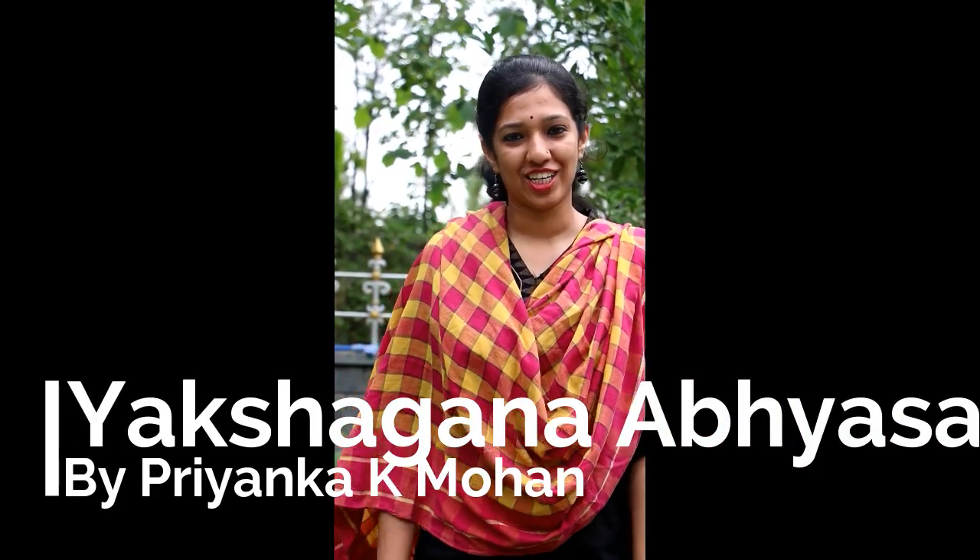Namaskara! Welcome to online Yakshagana classes. I am Priyanka K. Mohan from Yakshadeguna. Yakshagana is a folk form of coastal Karnataka.